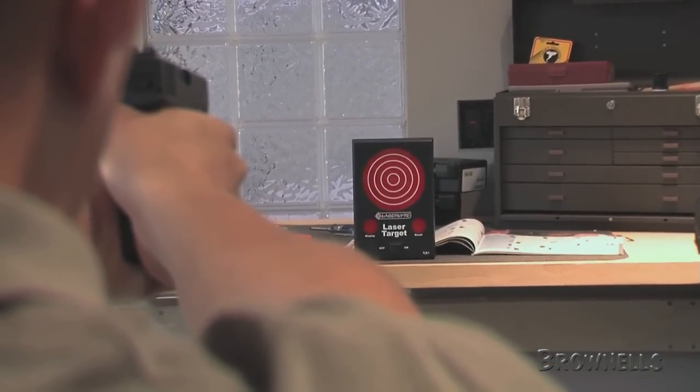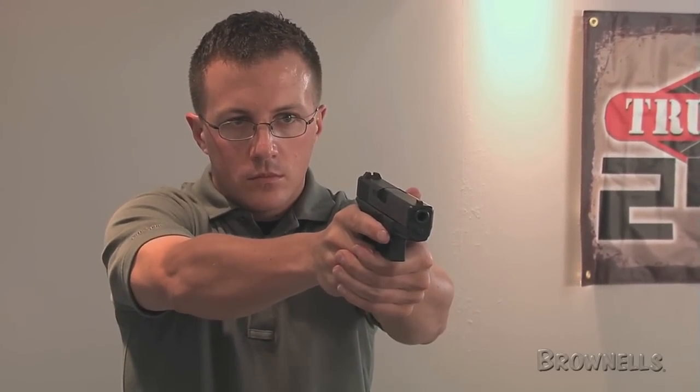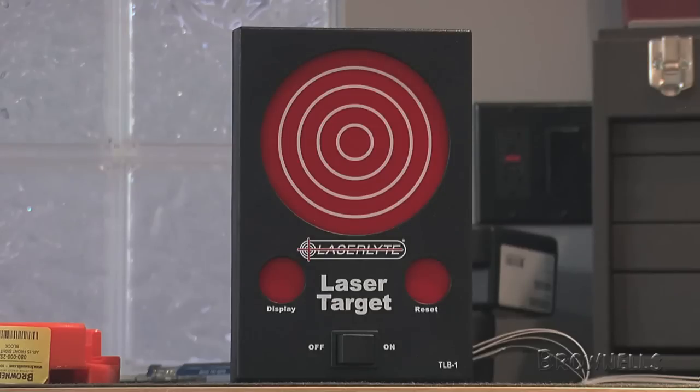To use the laser trainer target, simply aim at the target and dry-fire an unloaded weapon with any LaserLite laser trainer device. To display impact, fire the laser at the red display circle on the face of the laser trainer target.